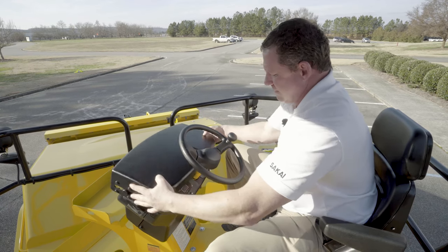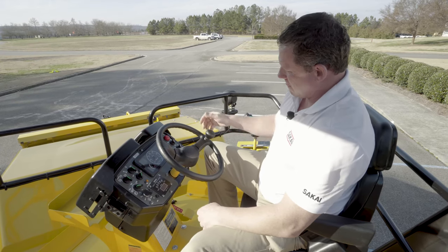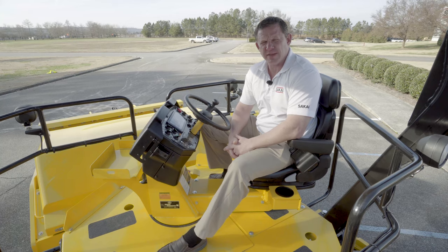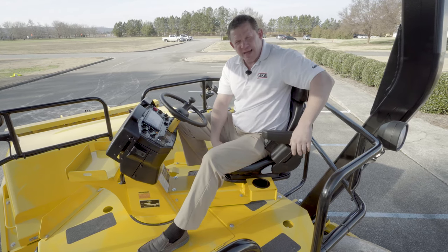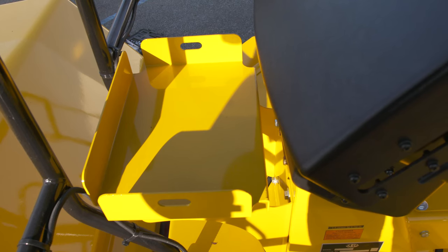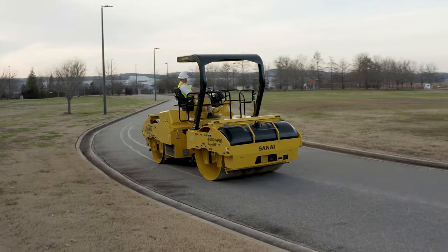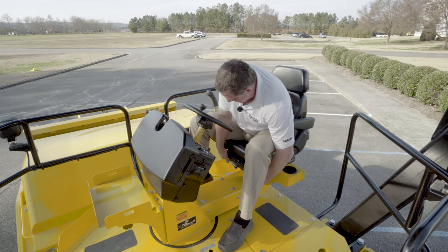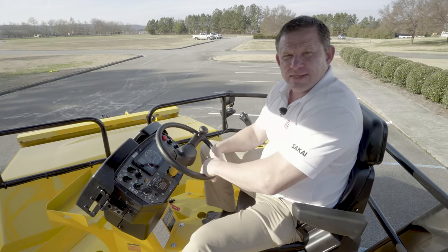I also have a lockable dash cover that folds down, protecting the machine from vandalism as well as the weather. Your horn is going to be in the center. All Sakai units have a Brody steering knob for ease of steering. The SW884 will provide a centrifugal force of 14,000 to 40,000 pounds, and the SW994 will produce 15,000 to 41,000 pounds. The machine also has a cup holder on the left side, mechanical suspension seat which adjusts for the operator's weight, and foldable armrests on both sides. You also have a lunchbox holder in the front side of the dash. The SW884/994 produces a speed range up to 7.2 miles per hour. When you rotate the operator seat around and lock it in, you can bring your seat back, and it gives you excellent drum to edge visibility when you're paving.